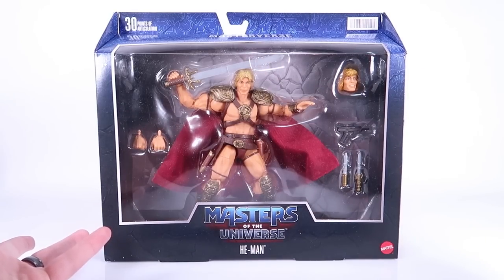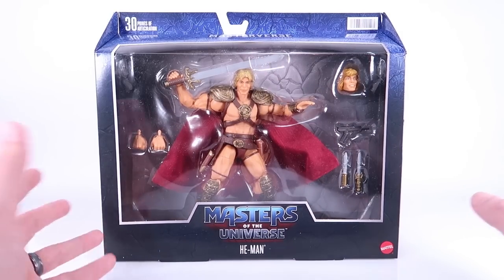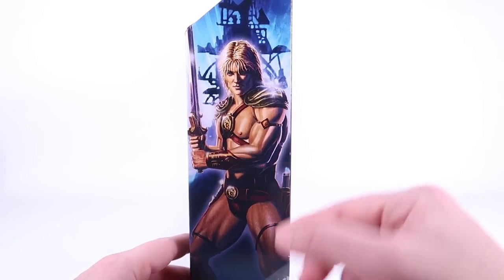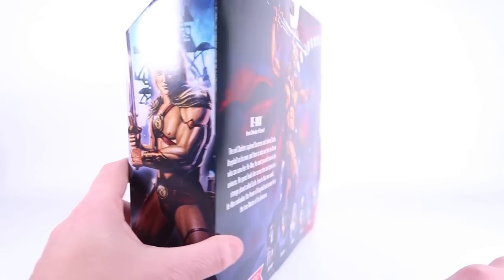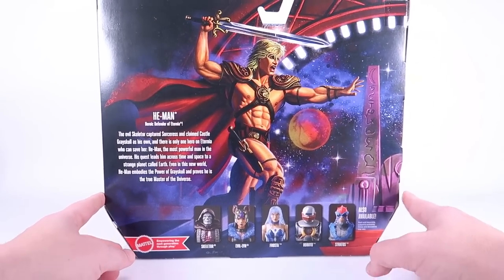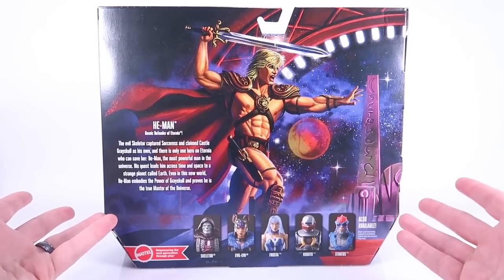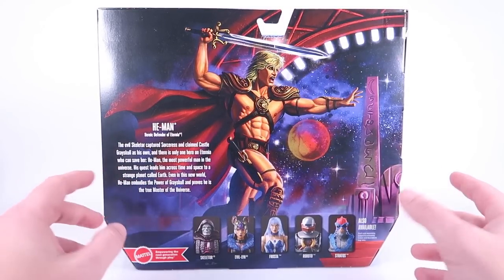On the side of the packaging we do have some gorgeous artwork which does have more of a Dolph Lundgren look to it, and that continues on the backside. I want to give a shoutout to my buddy Amon O'Donohue — he's a big fan of this film and for him to get to work on this artwork, I know that was special for him.